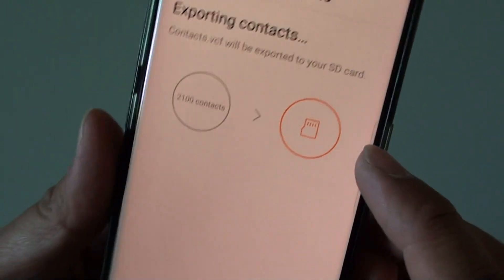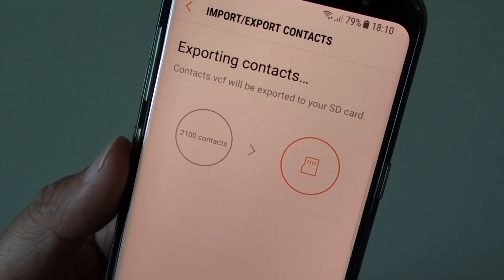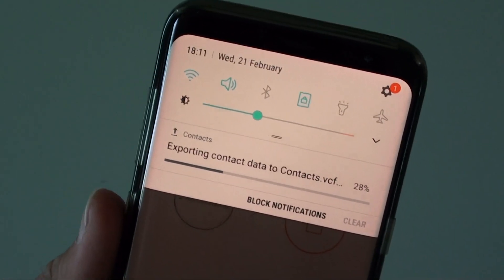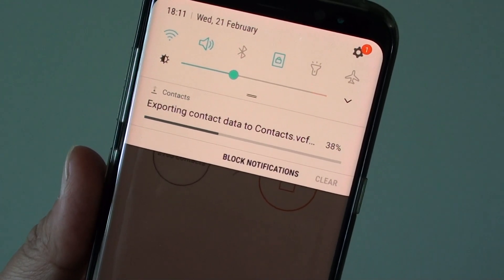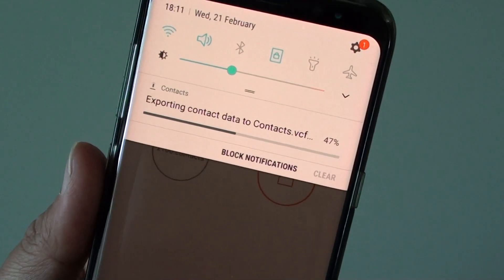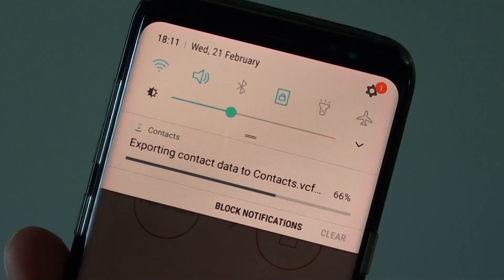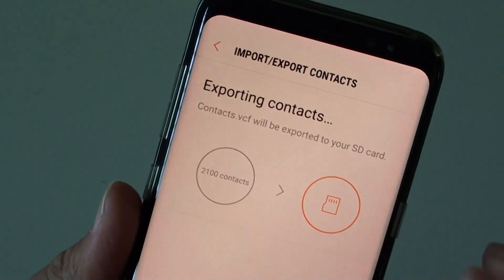Now this will export to the SD card. Depending on the size of your contacts list, this might take some time. You can drag the notification bar down to see the progress — it's already at 28%. If you have a few thousand contacts, it will probably take a few minutes. Progress continues: 47%, 61%, 66%.